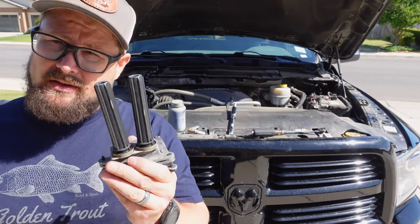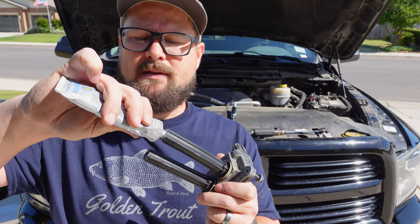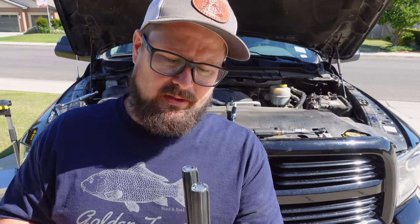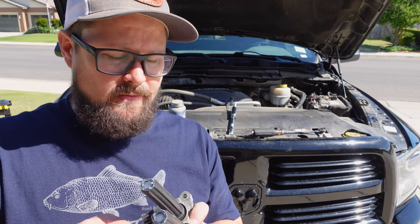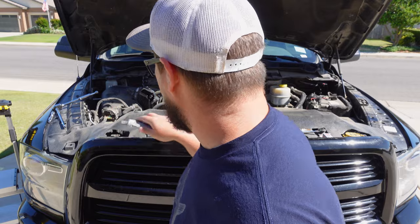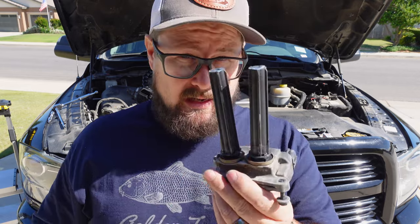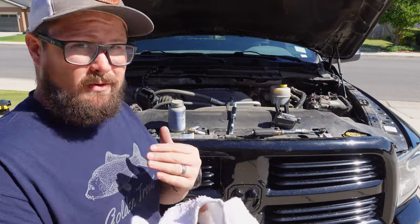One more thing I recommend is either some silicone spray or dielectric grease. I just give it a little squirt right there in the opening of the boot — not a lot. You just want to keep moisture and anything that's going to lead to corrosion from getting in there. Because these all seal right here, you could give it a little squirt around there and spread it out with your finger. All it does is keep moisture from creeping in and keep these boots from sticking.